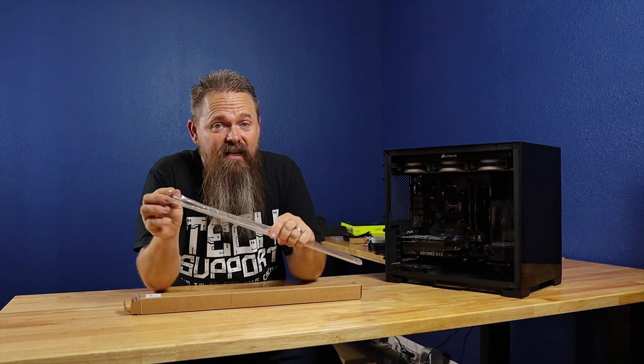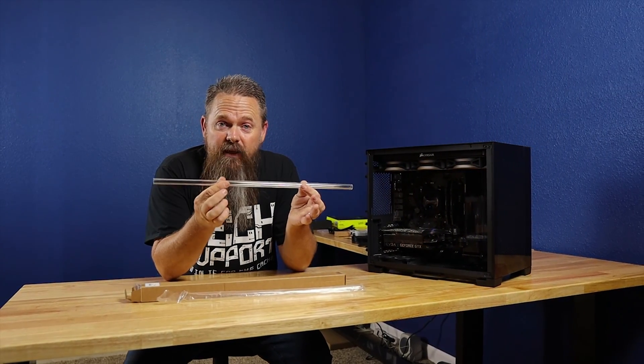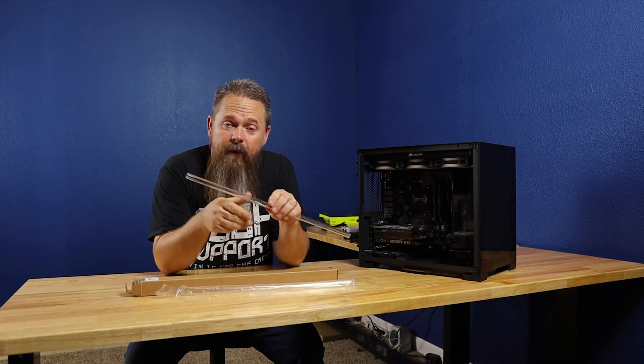For that you're going to have to wait until the next video, because I want to do a dedicated video on just tube bending. So we're going to cover that next week.